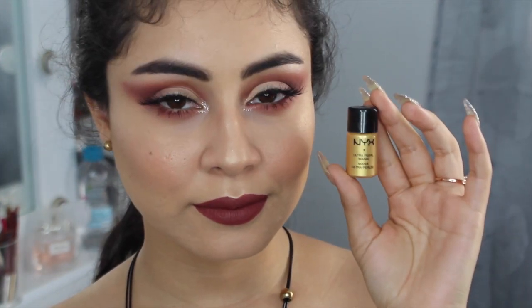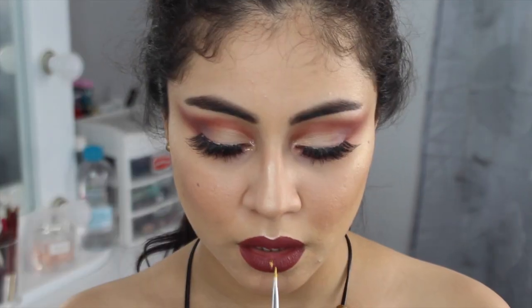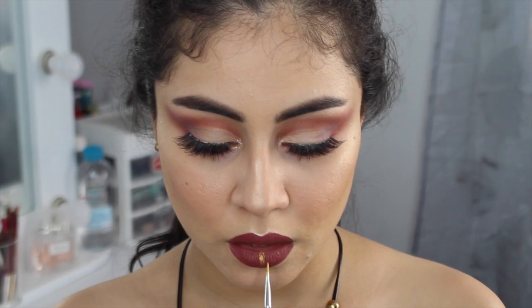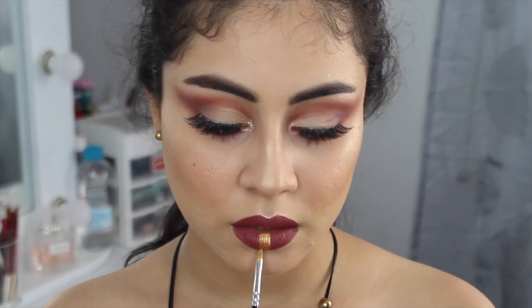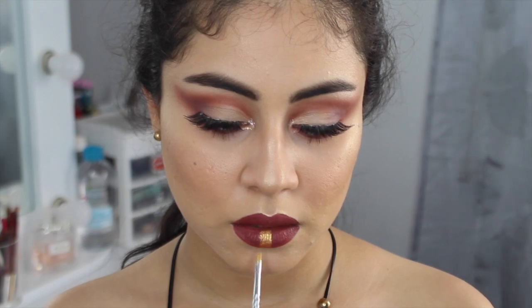Con el pigmento de NYX y con esta brocha súper finita y la Fix Blast que la voy a humedecer, voy a colocarme en el centro de mi labio — como podrán ver ahí en la imagen — para dramatizar el maquillaje.